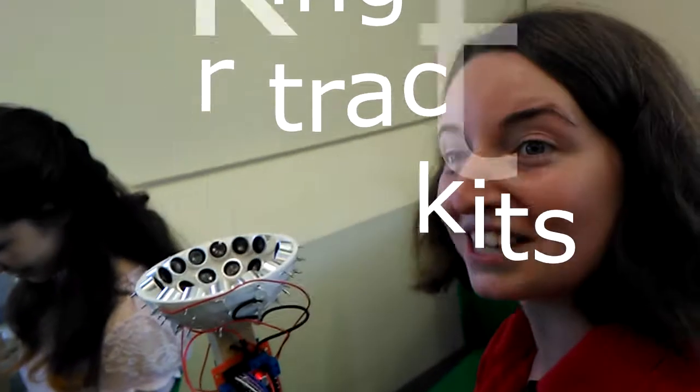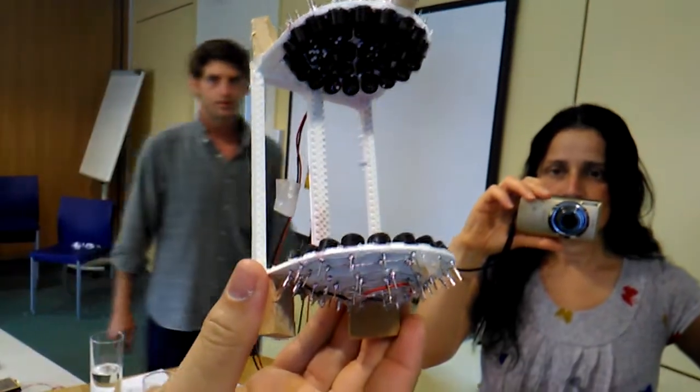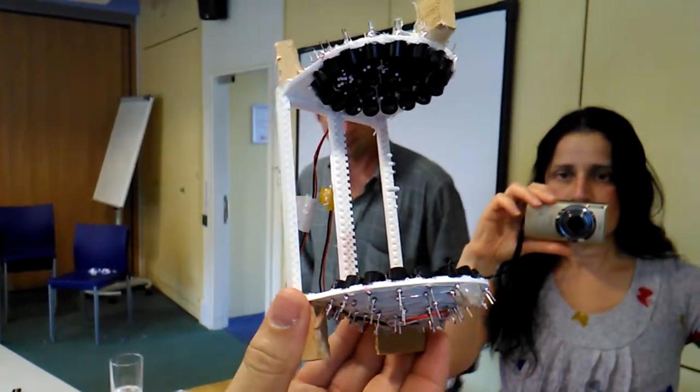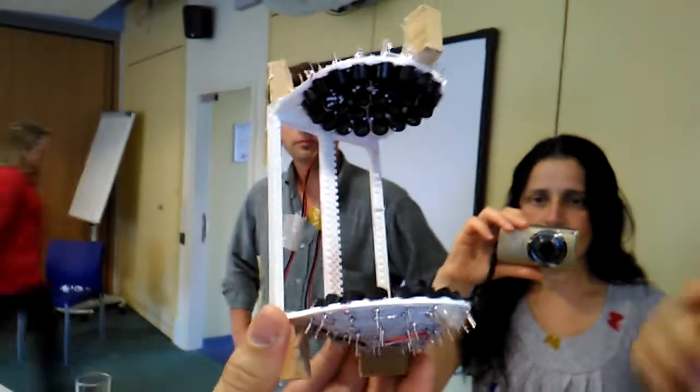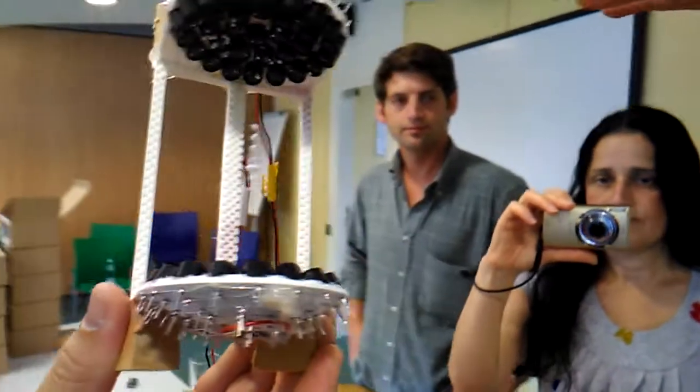I'm so excited about this project. This is like the coolest thing I've done and my job is really cool — I get to play with robots all day. Me and I, we work in different fields, but one of my fields is human-computer interaction and we are trying to create displays, and one of the final objectives is to create some sort of acoustic field.